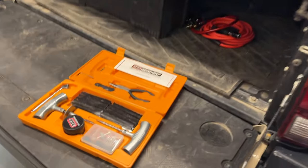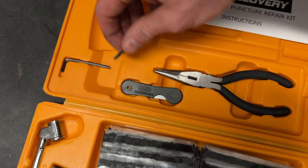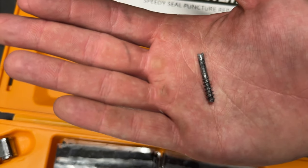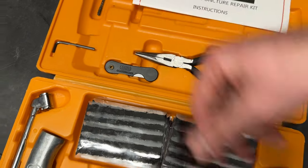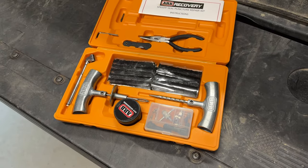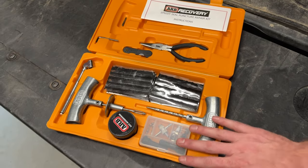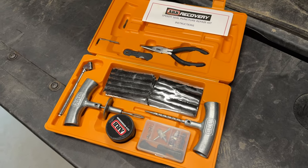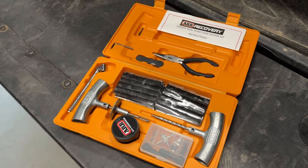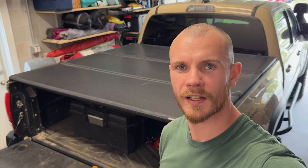That's the ARB Speedy puncture repair kit. This is the bolt that we pulled out — it was quick and easy. Definitely worth having this in the truck to get yourself out of a sticky situation, especially if you don't have a spare. I do have one under the truck, but it's good to have around — you never know when you might need it. That brings us to the end of our video for today. Thank you so much for watching. If you like what you saw, please like and subscribe. If you have any questions or comments, please leave them below. Get out there and explore, but don't forget to tread lightly. Cheers.